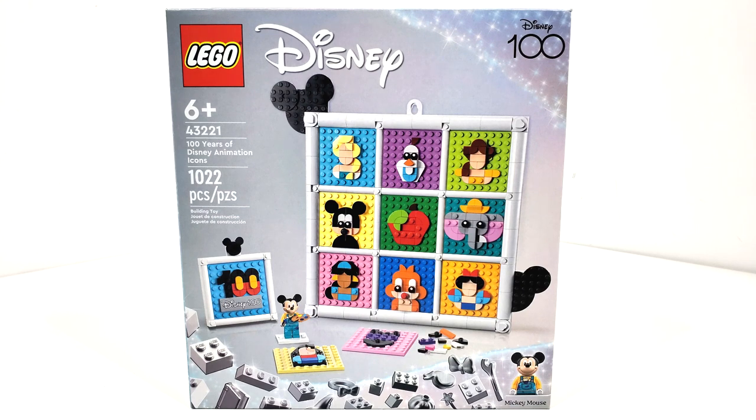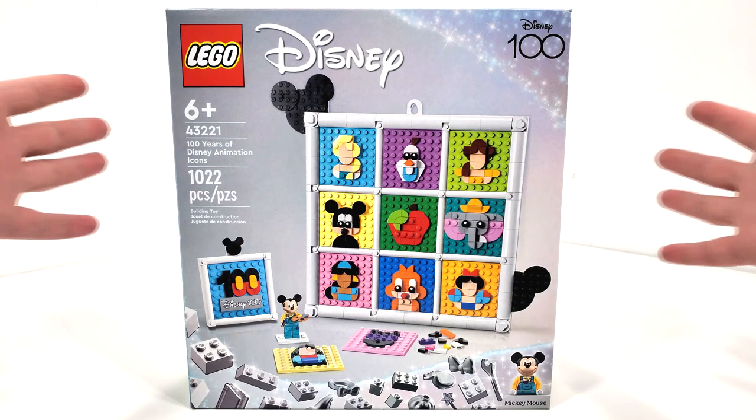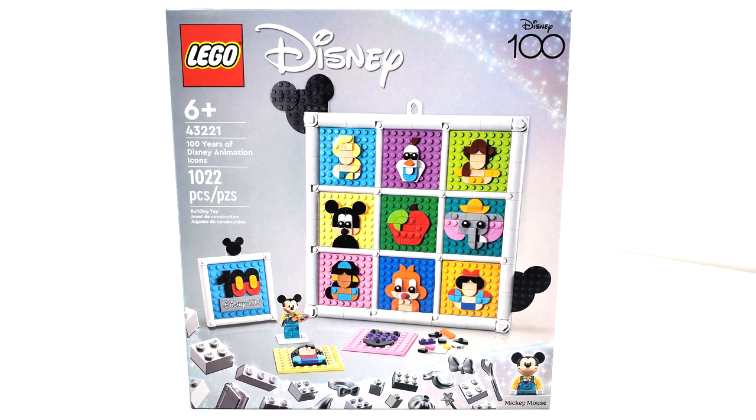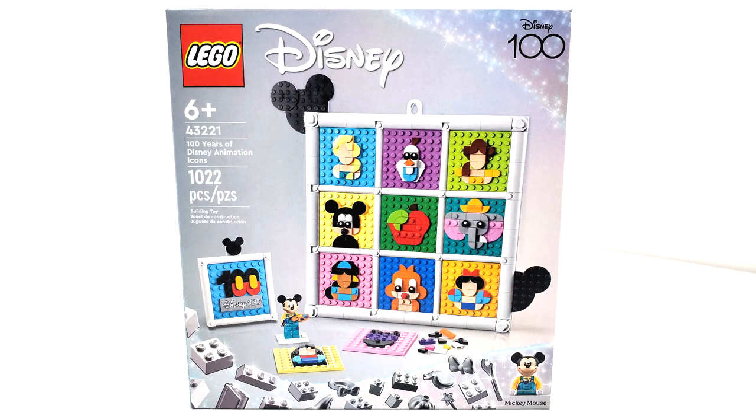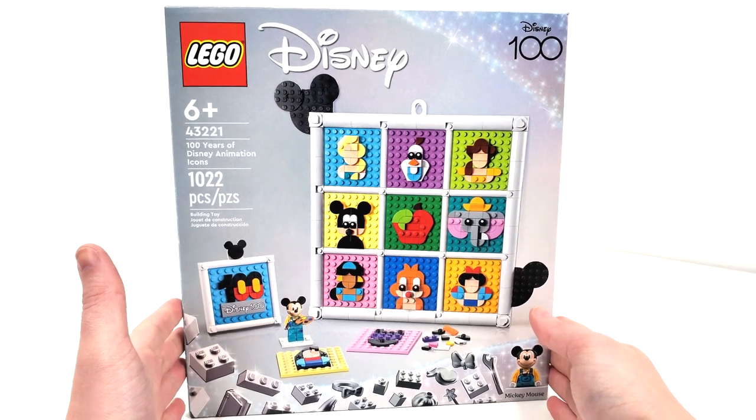This set includes 1,022 pieces for the price of $59.99 when it released on June 1st of 2023. I didn't get this one on release — I got it for Christmas last year. I'm really excited to open this up and not make what they advertise, because they advertise 72 different characters. The box features the Disney 100 logo with that silvery background you'll see across the other Disney 100 celebration sets.